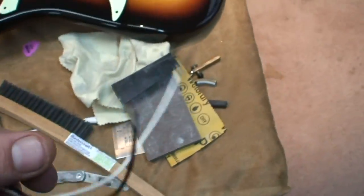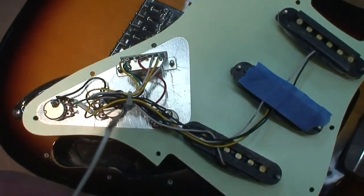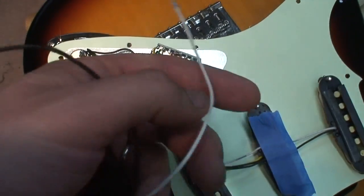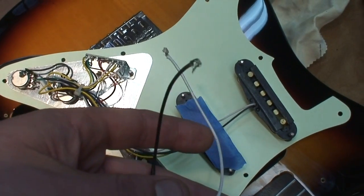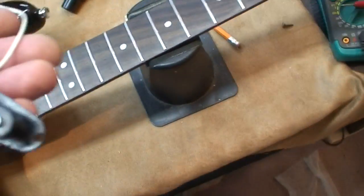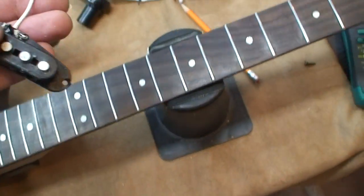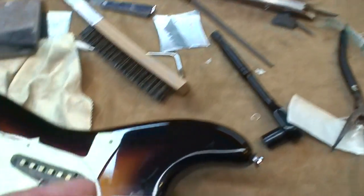Once you've got two leads that are tinned and ready to roll, it doesn't matter which end. Make sure your pickup works — test it to make sure that there's resistance. Use your multimeter to make sure that your pickup still actually works.